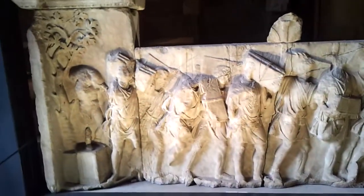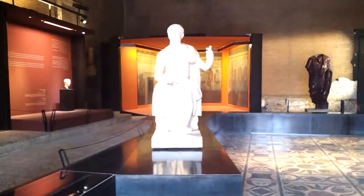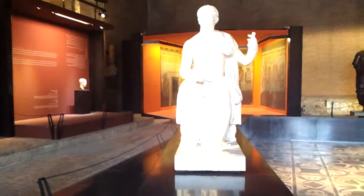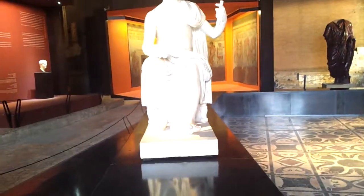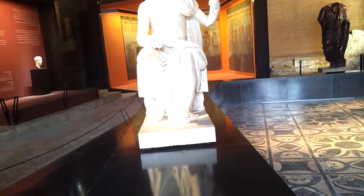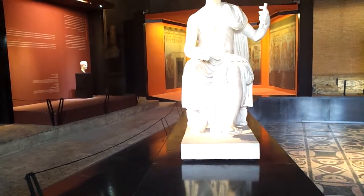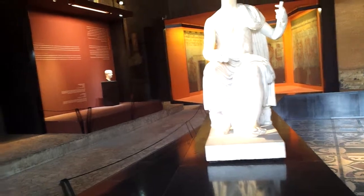These are some of the reliefs that were on buildings that were able to be preserved. Here's a statue — I'm not sure how old it is or even if it's from the ancient Roman times, but it looks to be old. I can see that his left leg has been reconstructed, and it looks like his right arm and maybe even his head was reconnected at the neck.